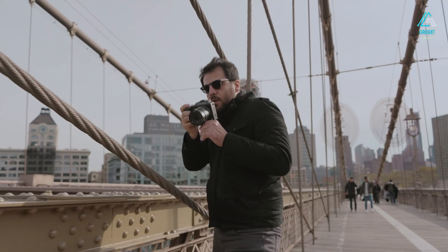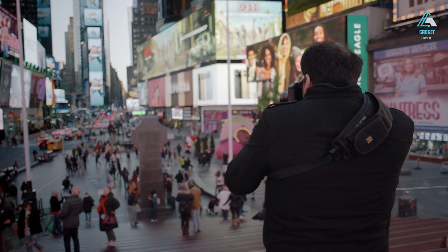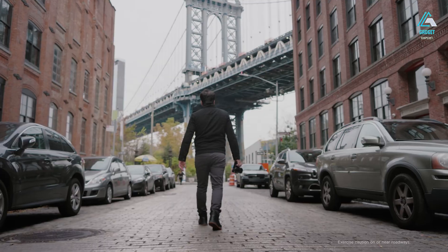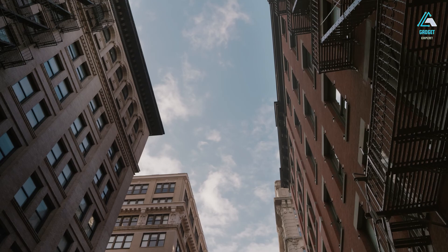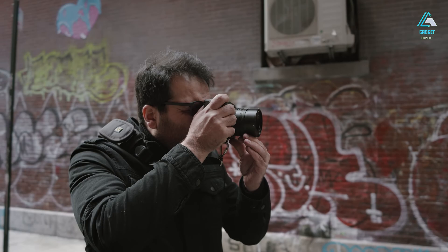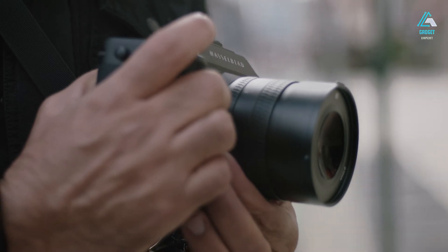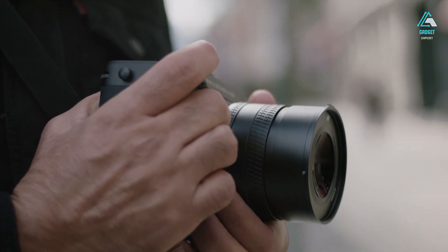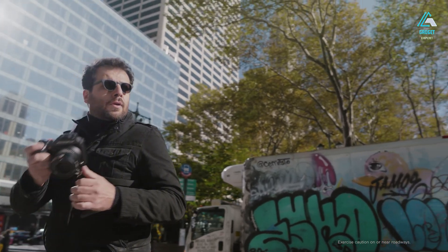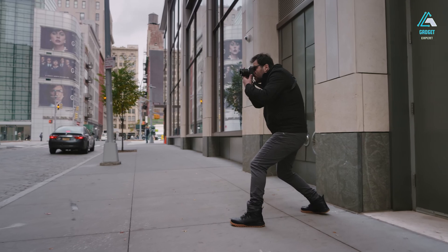Hasselblad doesn't just craft cameras — they create objects of desire, and the X3D-150C exemplifies this philosophy perfectly. At first touch, the camera feels less like a conventional tool and more like a luxury timepiece or a piece of finely machined art. The body is meticulously machined from a single block of aluminum alloy, giving it a robust yet elegant presence. This unibody construction provides a reassuring heft — not overly heavy, but substantial enough to communicate precision engineering in your hands. The balance is flawless, allowing for comfortable handling over long shoots without fatigue.